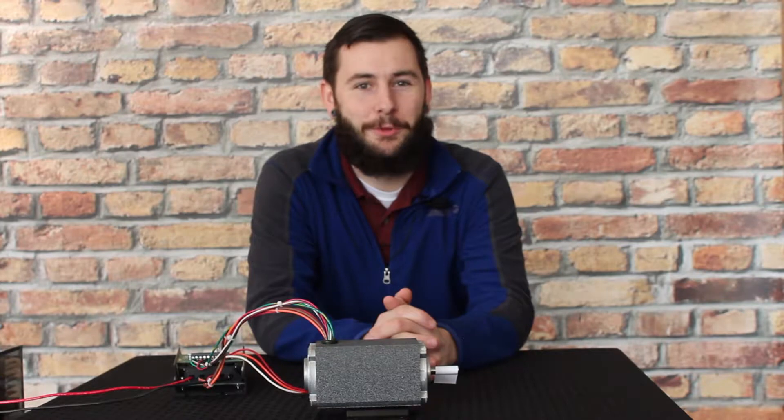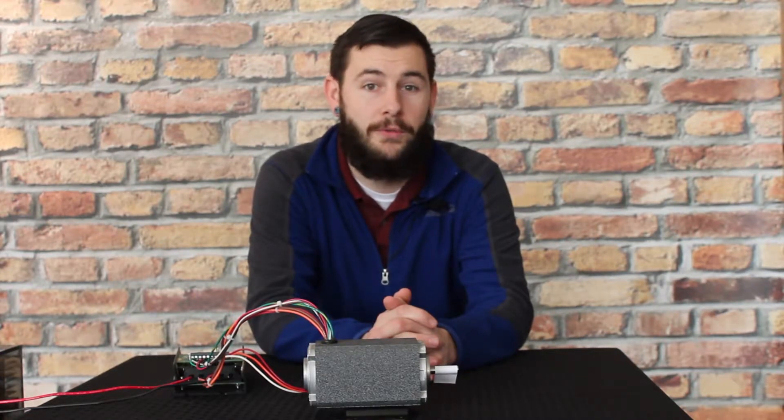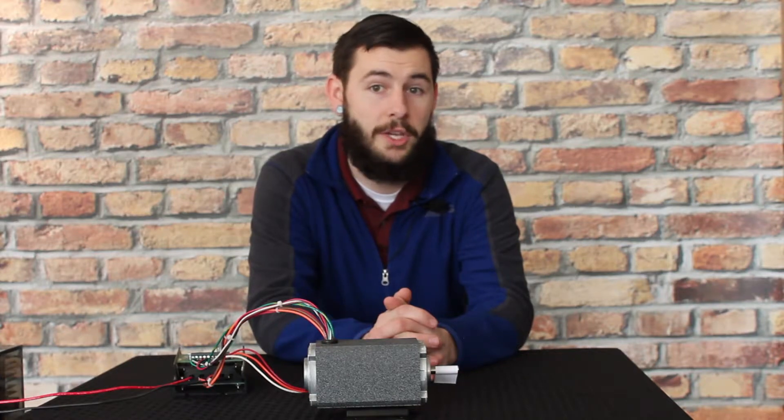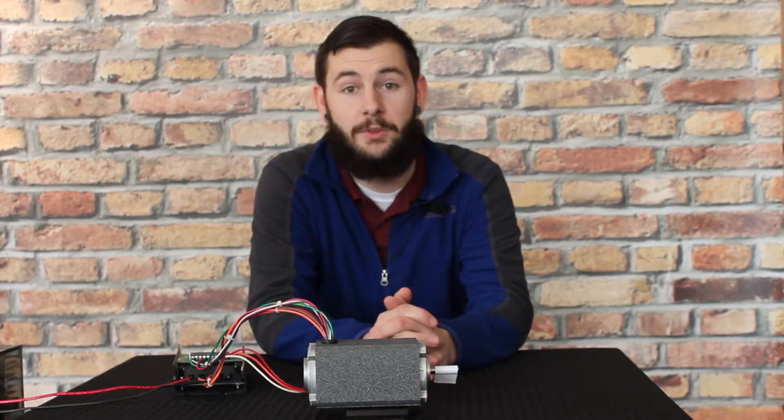Hello and welcome to today's GrowShop tech tip. I will be demonstrating how to switch a GrowShop part number 750-30-0004 brushless control between 12 volt and 24 to 48 volt input. Although we are using this control, the same process may be used on other GrowShop brushless controls as well.